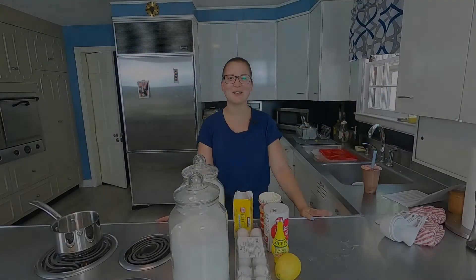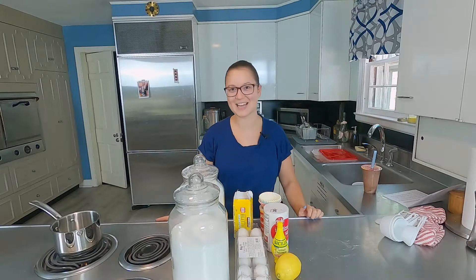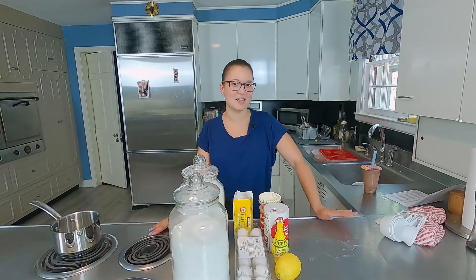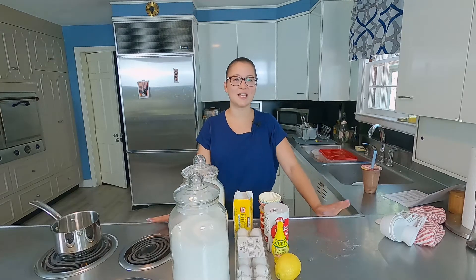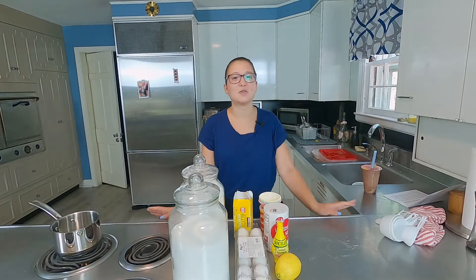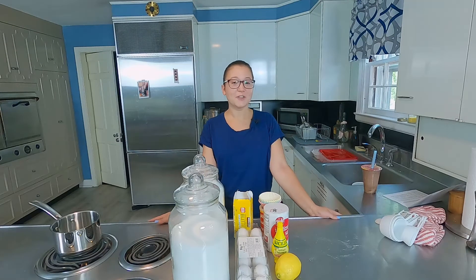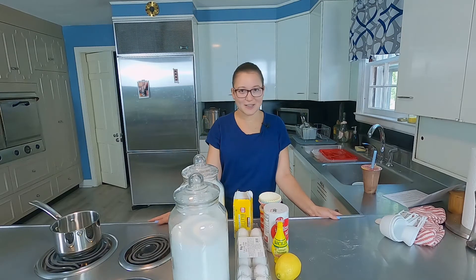Hi everyone, welcome back to another episode of Tubby Time. Today I'm going to be making lemon meringue pie cupcakes. Now, I know Josh hates lemon, but these aren't for him. My coworker is actually leaving and moving away, so I'm making these for her. Hopefully they turn out well because I've never made them before.